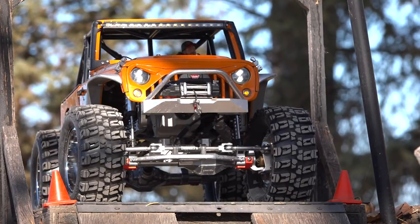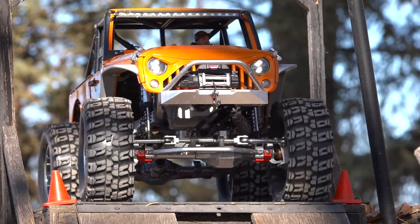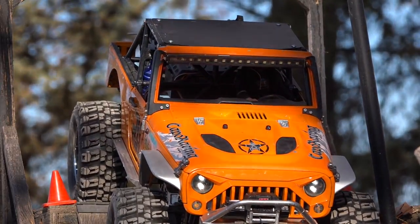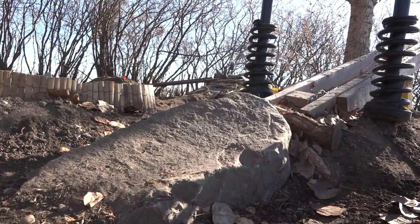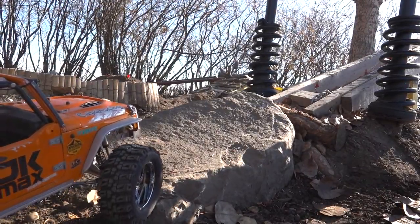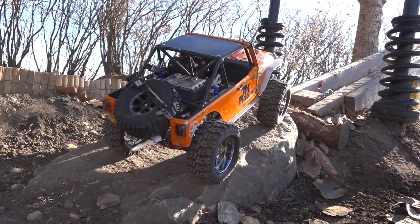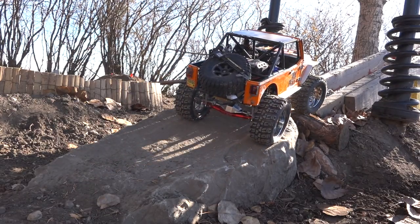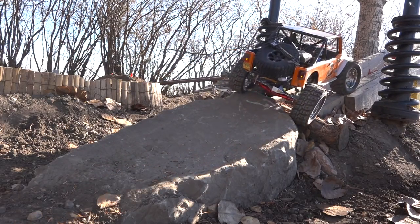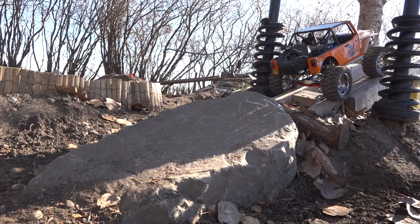Okay, down the ramp, try to avoid the cones. Nice and controlled. Beautiful — up to the teeter-totter, nice and controlled up front. Nice wide tire, I'm loving it.